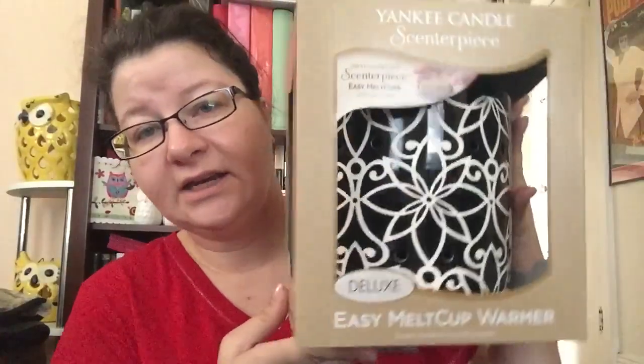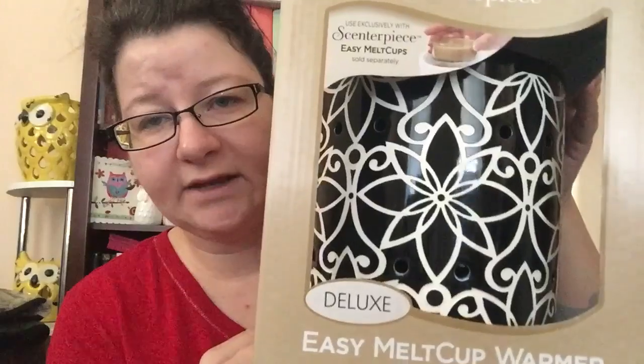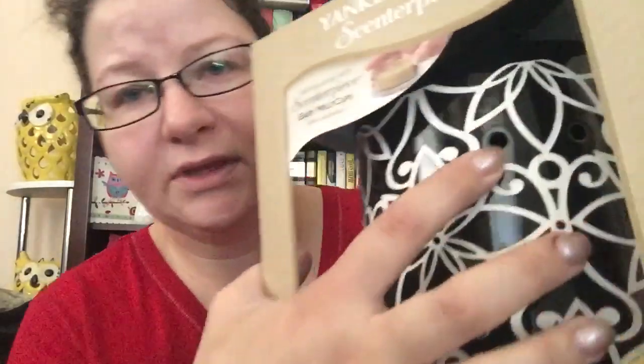Let's open it up. This one is the black and white version — it's called the Chloe. It's got LED lights and the timer. They consider it a deluxe easy melt cup warmer. There it is — it's kind of shaped like a waste paper basket but I like it. The black and white goes with my decor: my bedroom is black, white, hot pink, and some purple. I thought this was really pretty and feminine looking. You can see the holes where the LED lights come through.